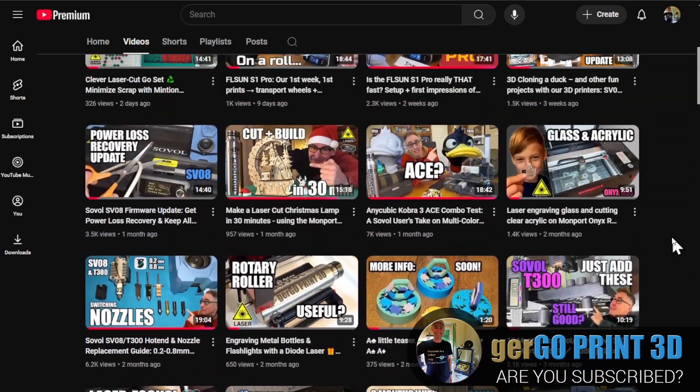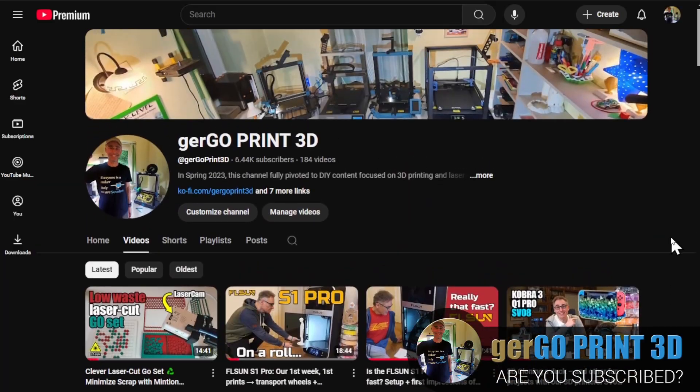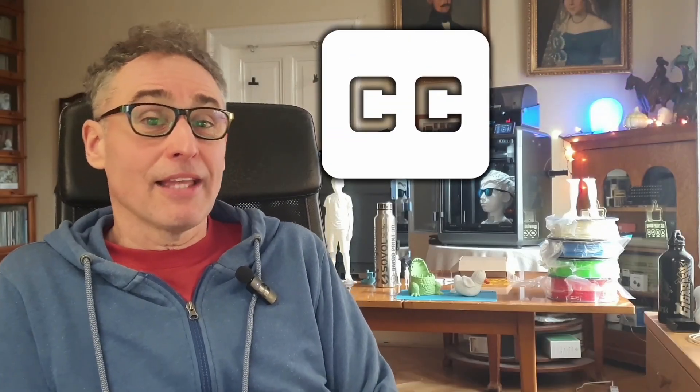We already have a long list of videos for you to check out. I made sure the subtitles are accurate, even in this short video, so you can understand me better.